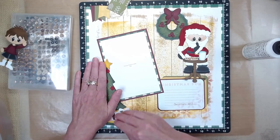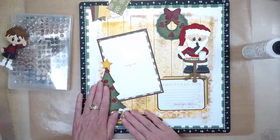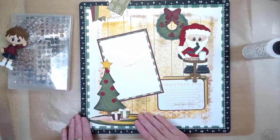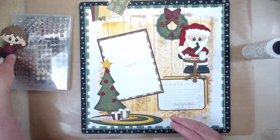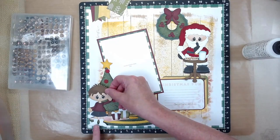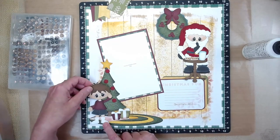My photo is going to slip under there, so I need to be careful not to let that stick too much so I can still insert the photo. I could always go back with my Cricut spatula to lift it if it gives me trouble.